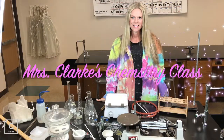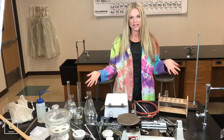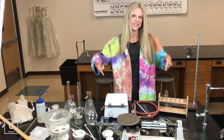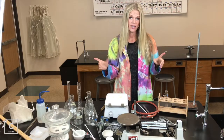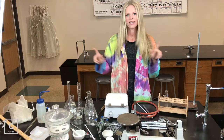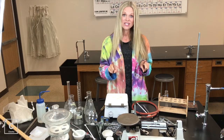Hey y'all, welcome to Ms. Clark's chemistry class. In this lesson today, we're going to talk about lab equipment. All of the lab equipment that you would use in my class is right here on this table. You need to know the names of it, and if you're in my class, you also need to know where this is found. When you come to class, I'm going to let you look all through the lab and find all of these things. So let's get started.